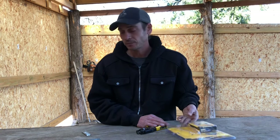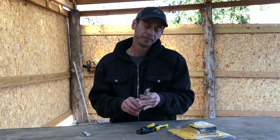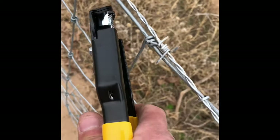I was looking for some new ones. If you're not familiar with it, this is the old school tool we used to use. I just got tired of it, to be honest. I was looking for something faster, quicker — in my particular case, trying to put some hog rings on some cattle fence.